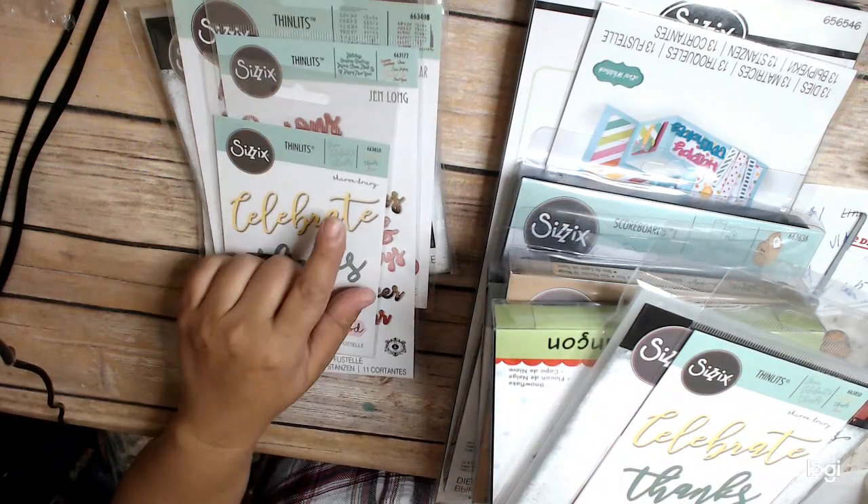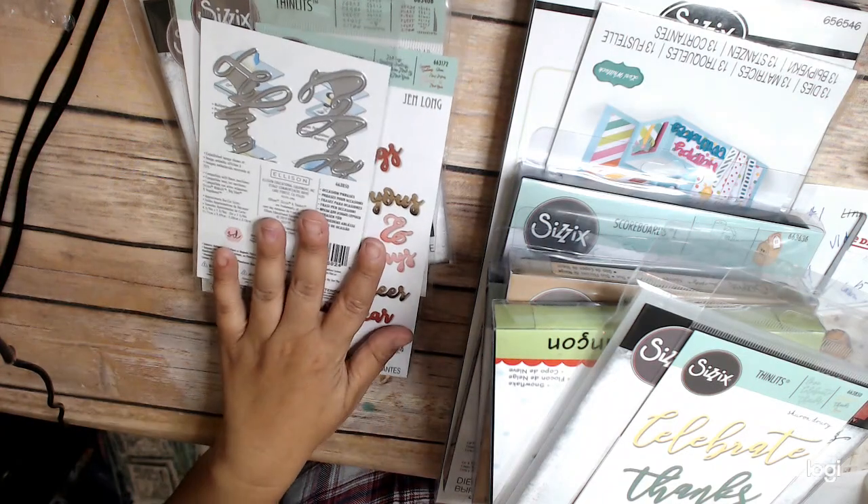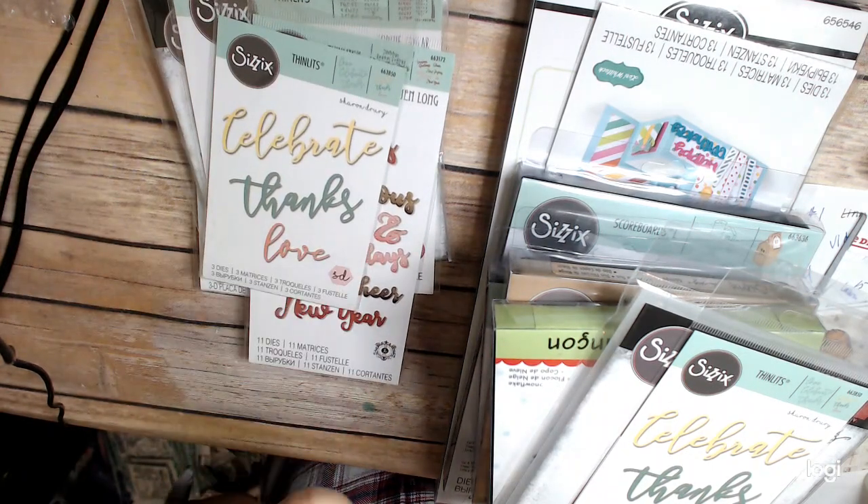And then I got this one, which is a Sharon Drury — Celebrate, Thanks, and Love. I liked the style of that.